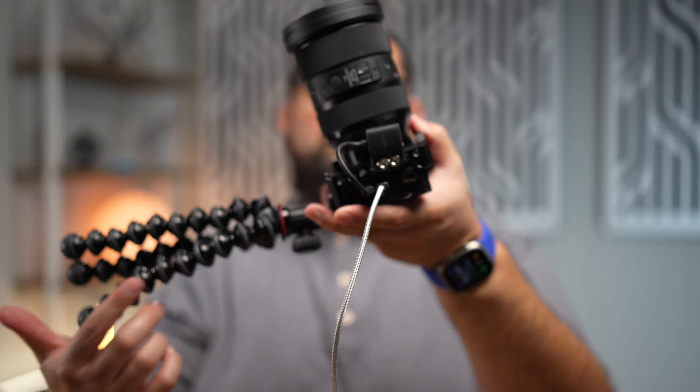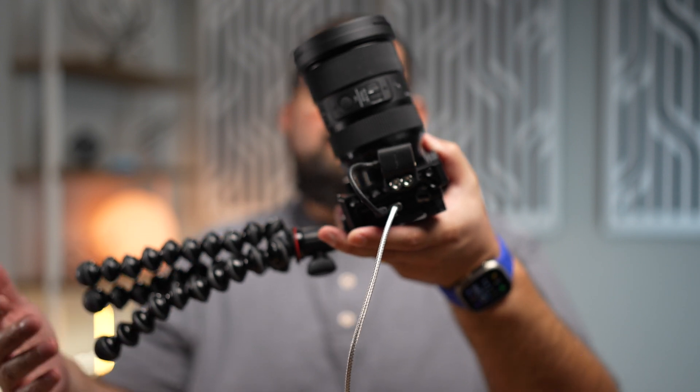One accessory you probably want to get with a mirrorless or DSLR camera is a tripod. It can be a small tripod for your desk or a floor-standing tripod, but you definitely don't want to hold a camera the entire time you're recording. I'll put a link to this tripod in the description below — it's a nice desktop one and it adjusts the angle easily.